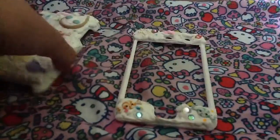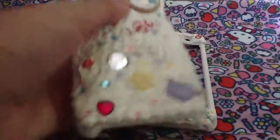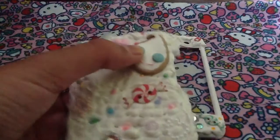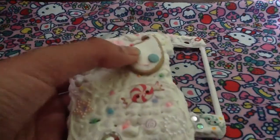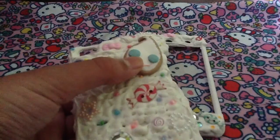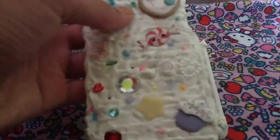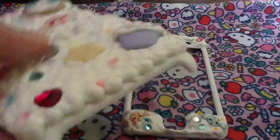I got a couple of these items from trades. This charm right here is actually from Itty Bitty Boutique from a trade. Go sub to her because she makes adorable charms like this one. Also the rhinestones — my collab partner, Next Fashion Designer — I got all the rhinestones from a trade. Please go sub to her.